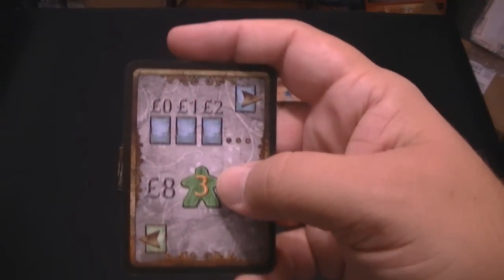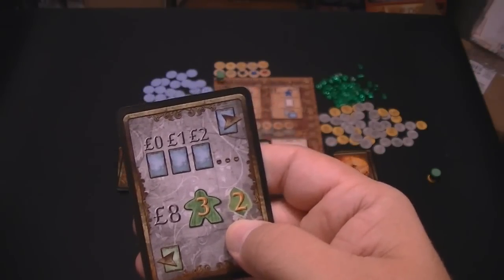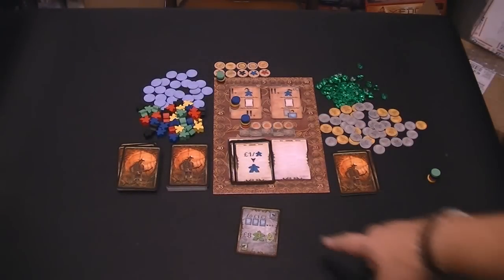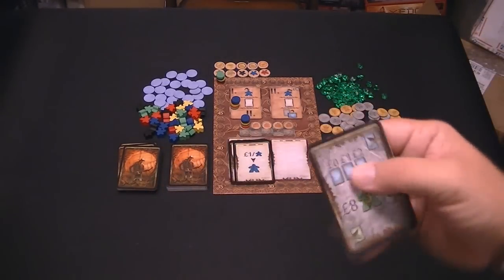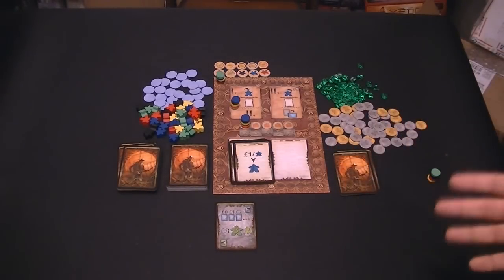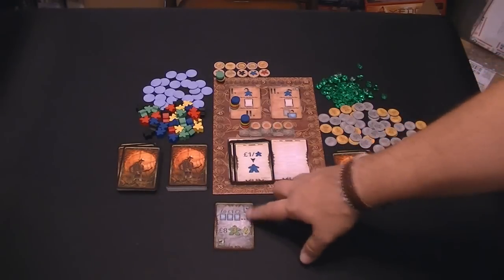Each person gets one of these reference cards that tells you exactly what you can do. It's all iconography - it tells you you start with eight money, three workers, and two Spyrium. Blue cards are buildings, so you place this in front of you. You'll place buildings you build this way and patents that way. As you place buildings, the more you build out, the more expensive it costs - the first building is free, the next costs one, then two.